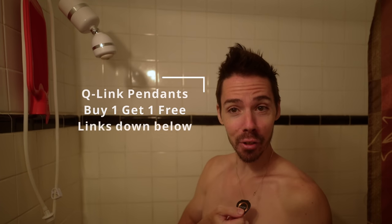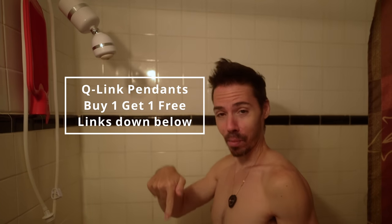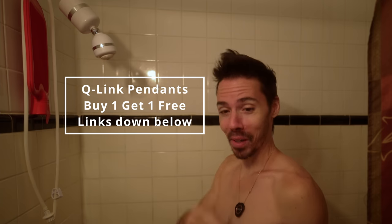And yes, that is an enema bag hanging. I could have taken it down — it adds color to the scene. Last day for the Q-Link sale, by the way, down below. Check it out. Buy one, get one free. It helps you make good decisions, like this.